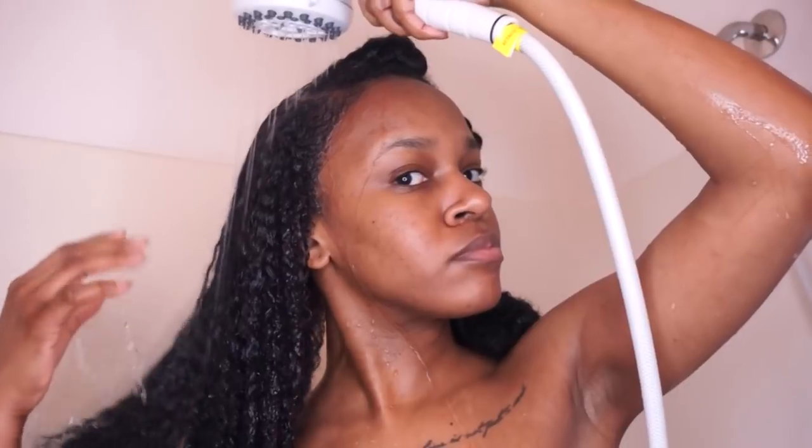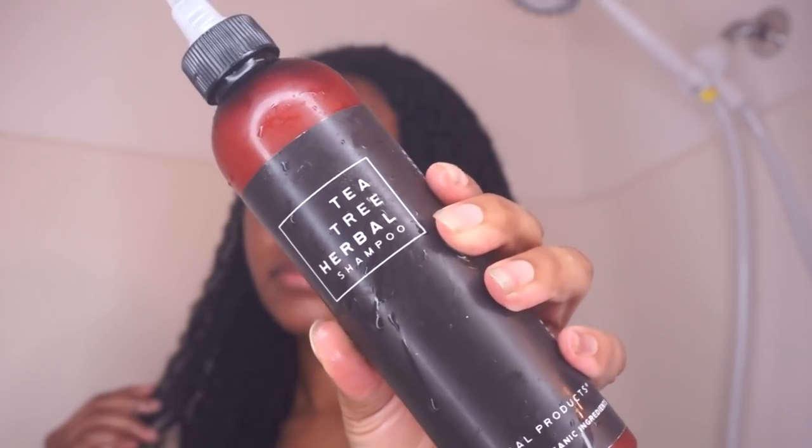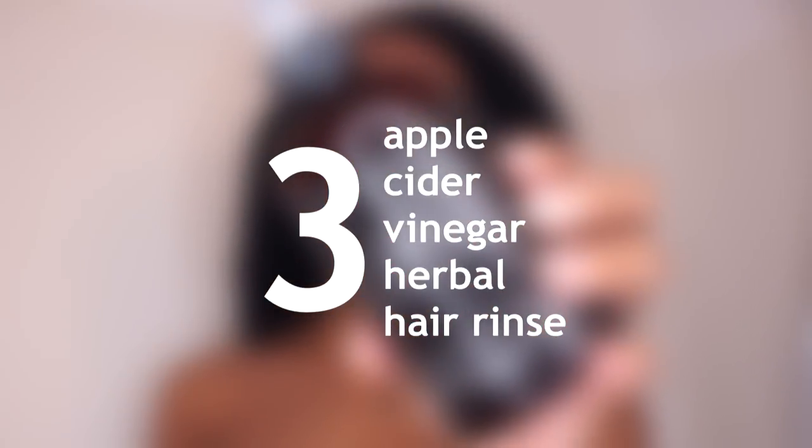Now that I'm done applying the oil I'm going to put a plastic cap on and leave it on for 20 minutes. Once that time is up I'll go ahead and rinse all of the oil out of my hair. I'm going to follow up with the tea tree herbal shampoo, applying it straight to my scalp and massaging it in with the tips of my fingers. I really like how well this shampoo lathers. Once I'm done working it into my scalp I'll rinse it all out.